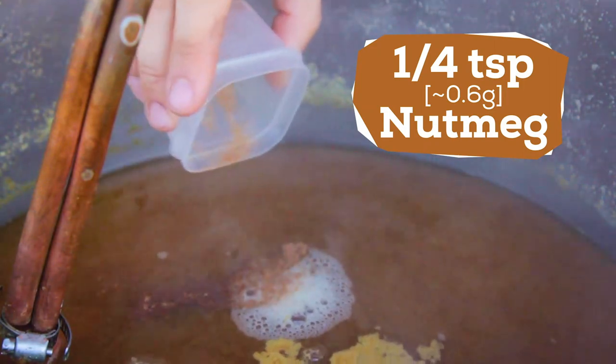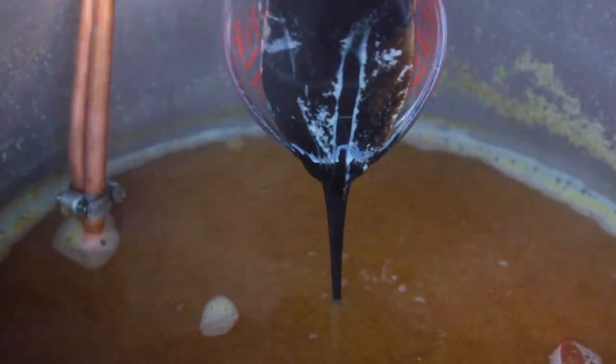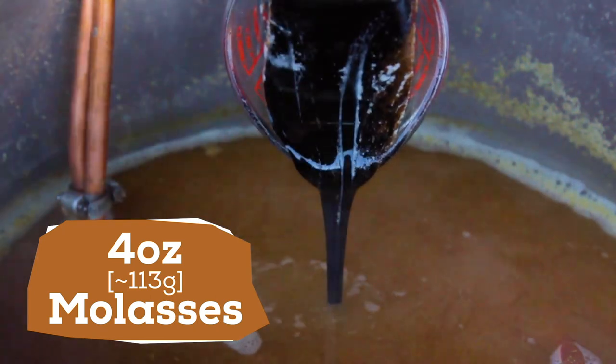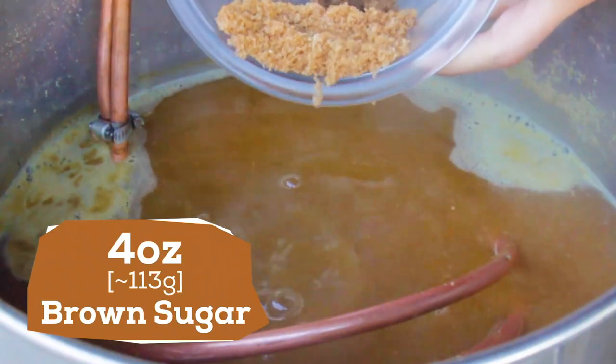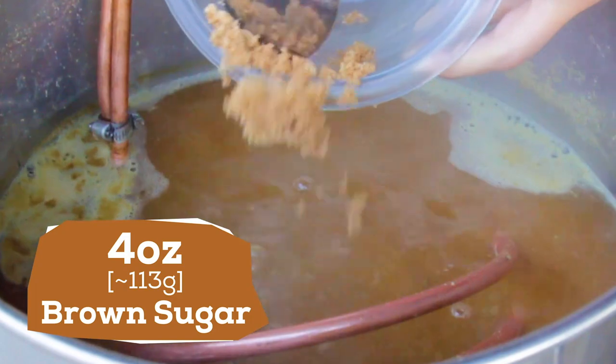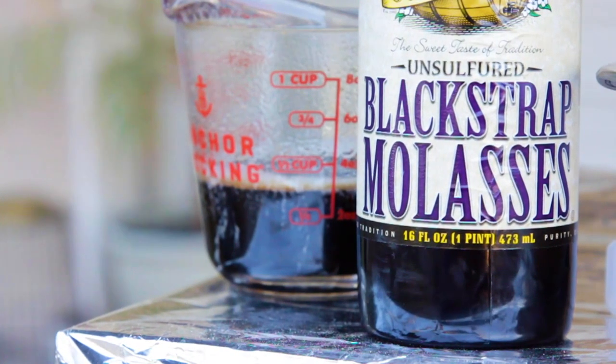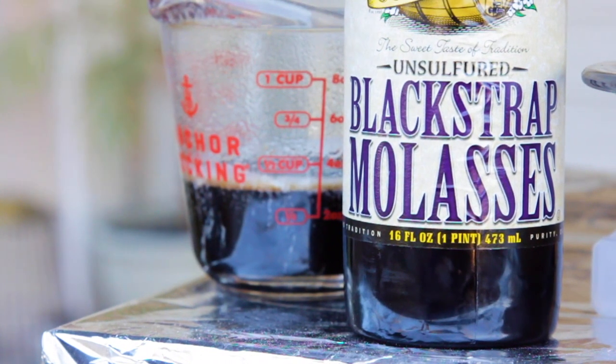Nutmeg can be strong, so be careful. Then I'm going to add equal parts brown sugar and molasses — about 4 ounces each for my recipe. The brown sugar will mainly add to our original gravity and boost alcohol content, while the molasses will also add fermentable sugars as well as a bit of bitterness.